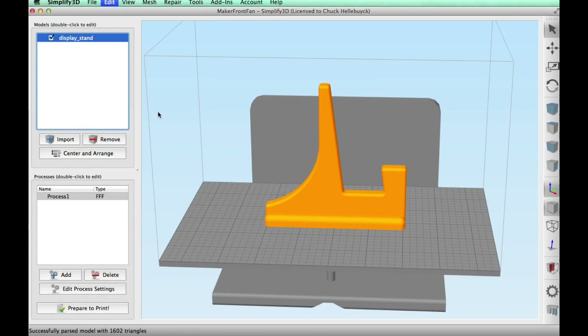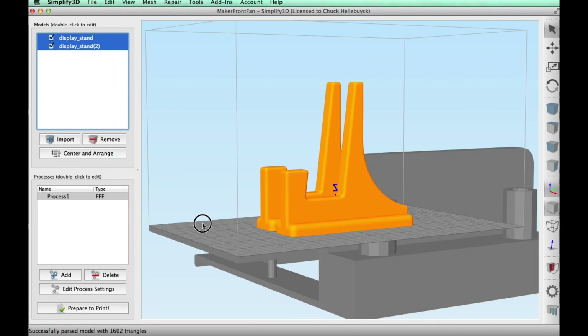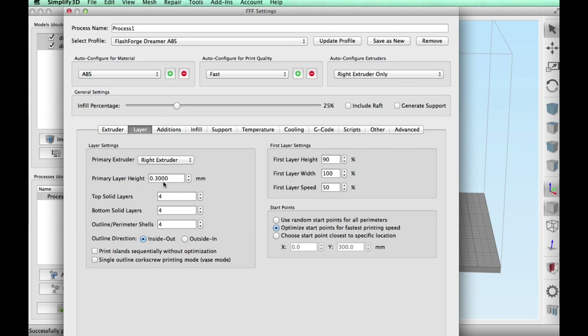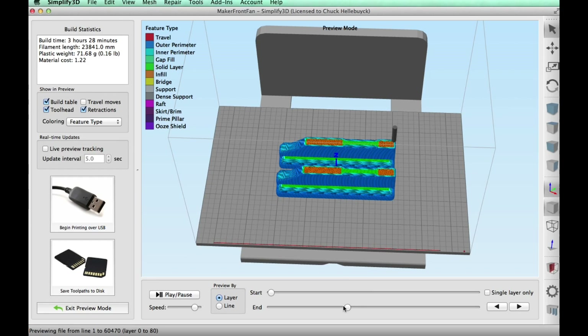I loaded the stand into Simplify3D and made a copy, so now I have two stands of identical shape. I centered them and printed on my FlashForge Dreamer via the profile at a 0.3 layer height and 25% infill. It was a standard ABS print — everything looked good. I'll prove that ABS can print without warping; you just need the right printer.